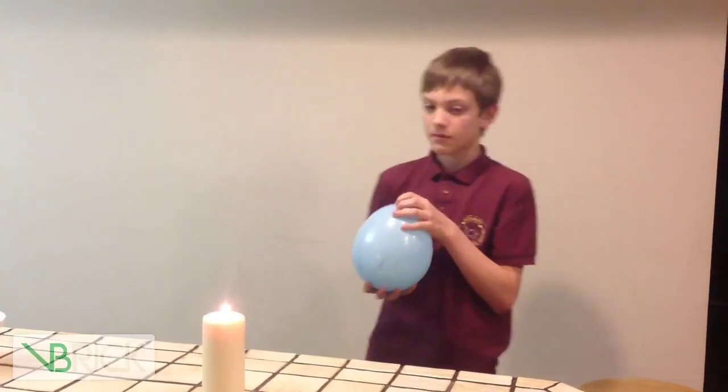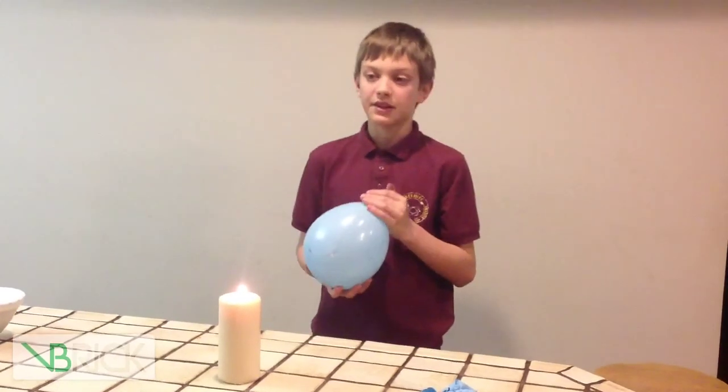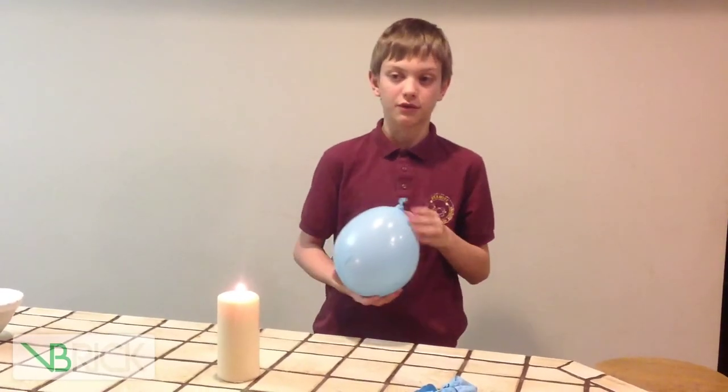I'm Christian from Beehive Science and Technology Academy, and this has been the Fire-Resistant Water Balloon. Thank you for watching Beehive Academy.